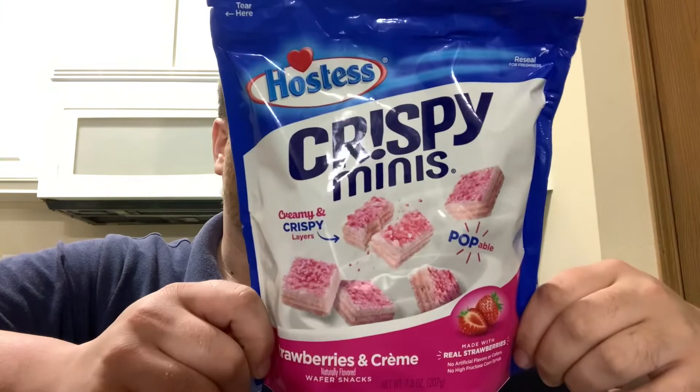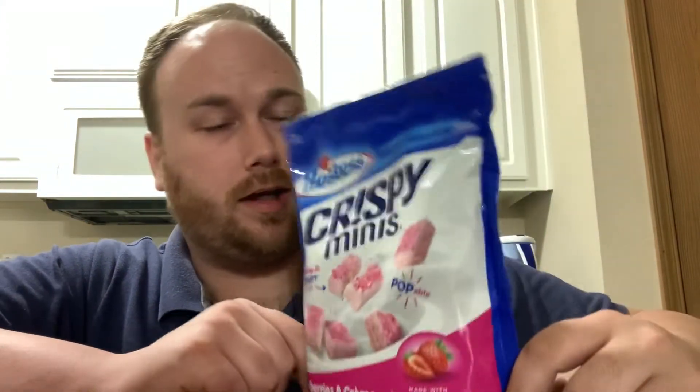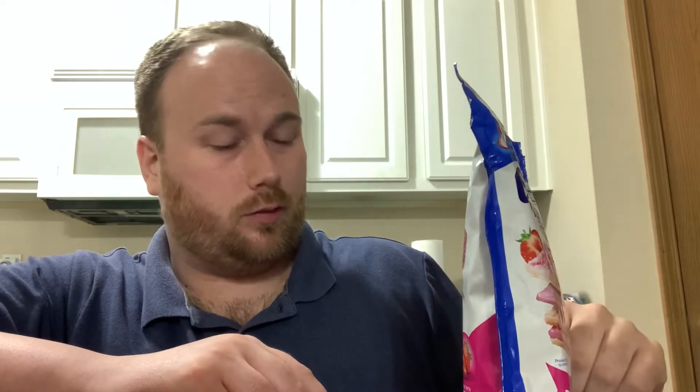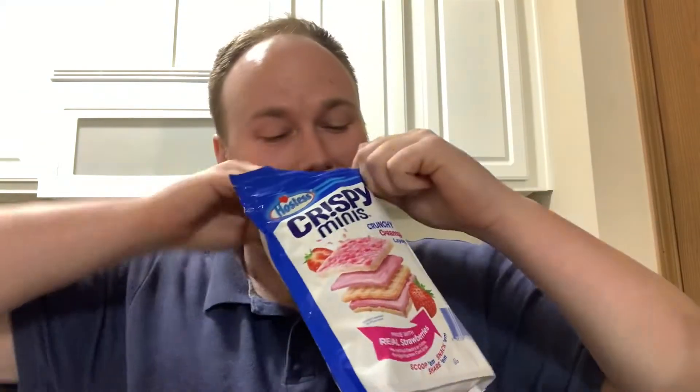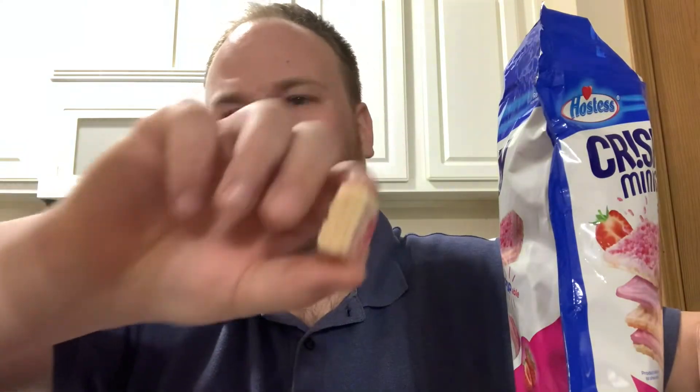They are made with real strawberries, so I'm of course expecting an entire strawberry with every bite. They are wafer crackers, which I personally love. I got it open and honestly it smells like heaven — it smells so good, just like those strawberry wafers. They look really fragile and soft.